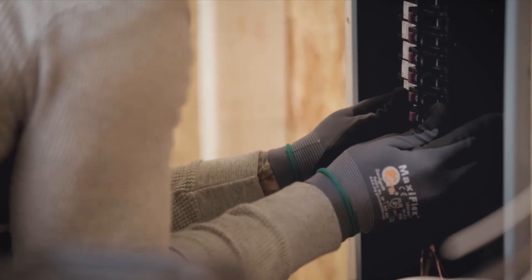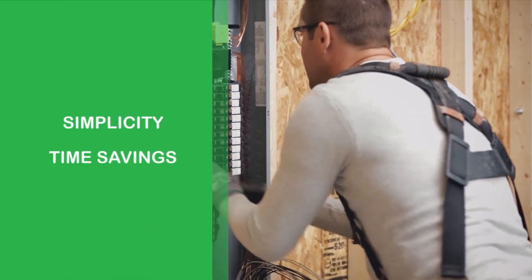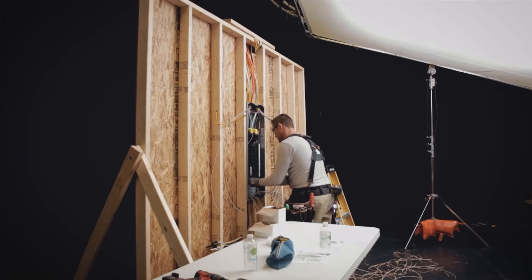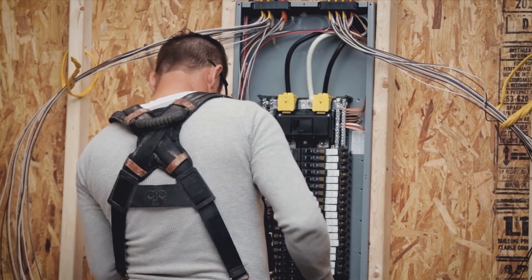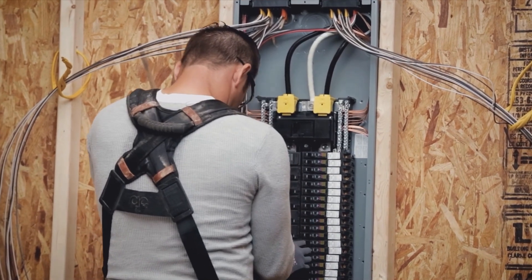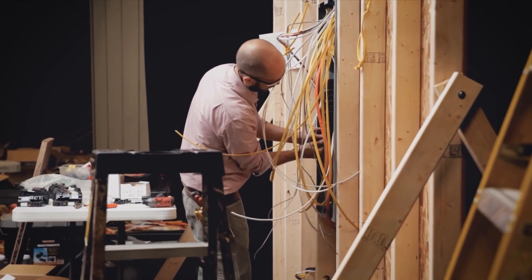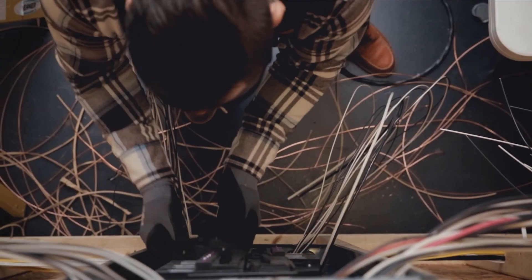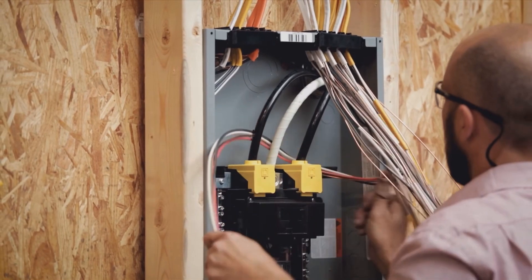The plug-on neutral jaw plugs directly onto a distributed neutral bar. With the latest 2014 and 2017 NEC code cycles, up to 70% of home circuits will require arc fault protection. Plug-on neutral eliminates the need for pigtail connections on all of these circuits — that's serious time savings.